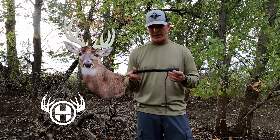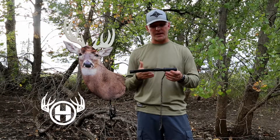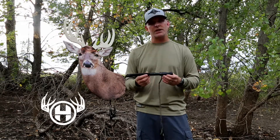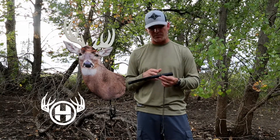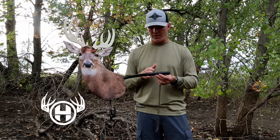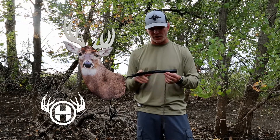There are multiple tones for this particular call. One of those features is it has an external selection bar, so you don't have to tear it apart and move an O-ring or something to get it to change tones. I always have mine set on the biggest, baddest, mature buck sound that I can. But if you want, it'll go from that all the way to a fawn bleat or estrous call as well.